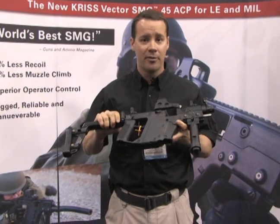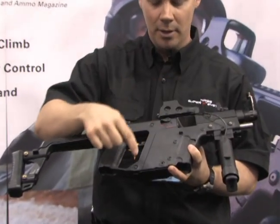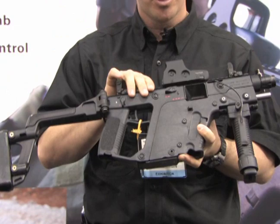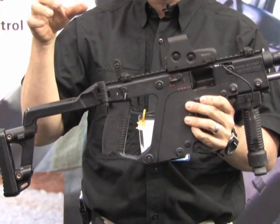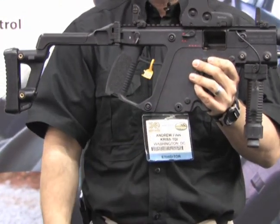This weapon has four push pins — one, two, three, four. Use your mark-one thumb to push those out. Take the two on the top out and the upper and lower receivers separate. Take the two on the bottom out and the entire working mechanism falls completely out.